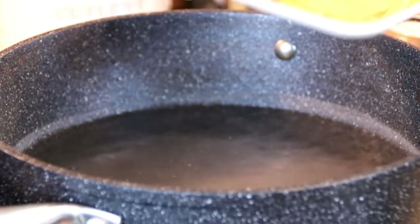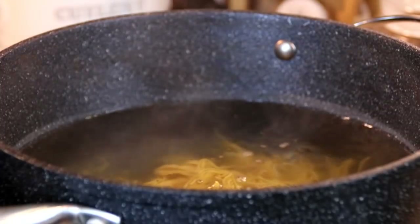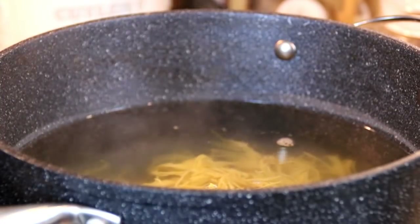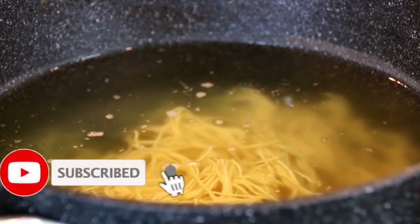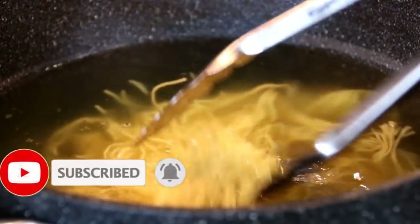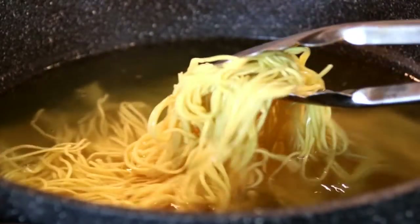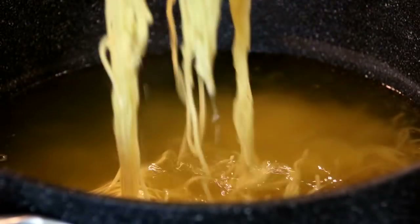So what I've got here is a pot of boiling hot water, and I'm going to dump in some chow mein noodles. We're going to blanch these for a minute or two. You can follow the package instructions. These cook up really fast — they're super duper thin. After a minute or so, I'm just going to set these aside.